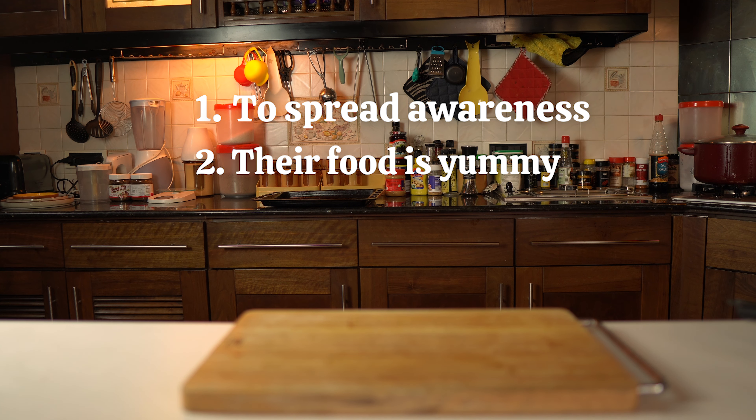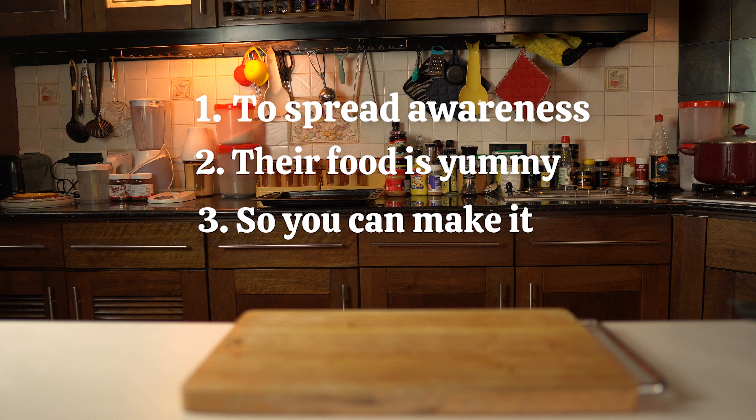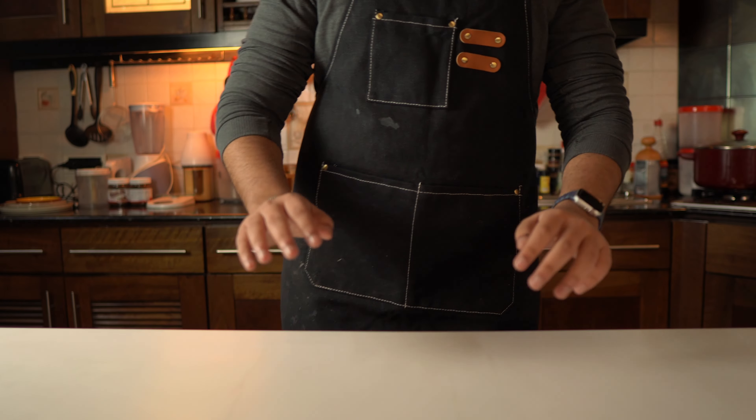Second, Palestinian food is yummy and I want to try it and eat it. And the third reason is to help you guys make these things easily in Pakistan, so you can also spread the message.